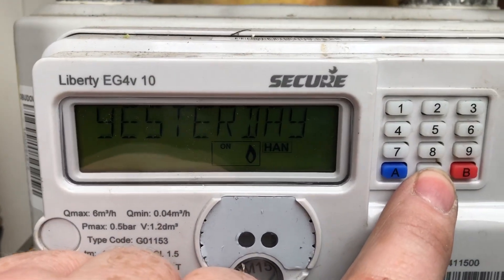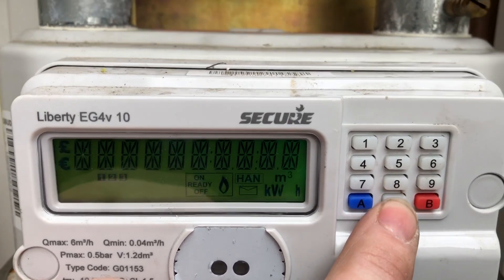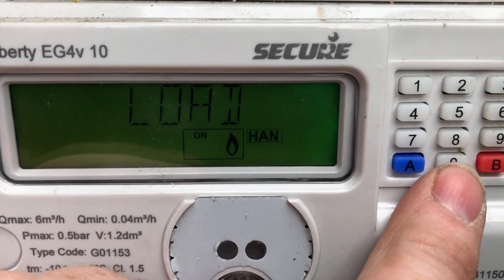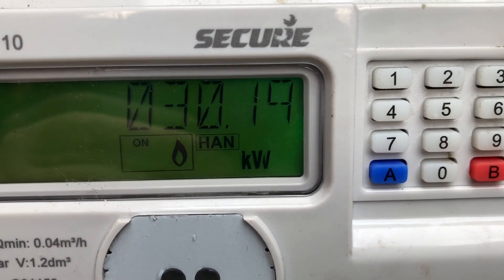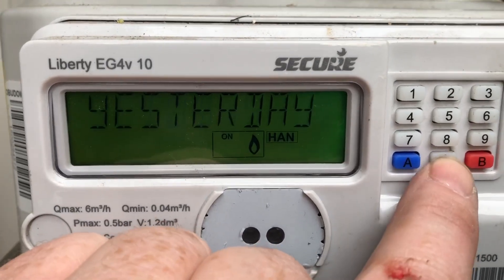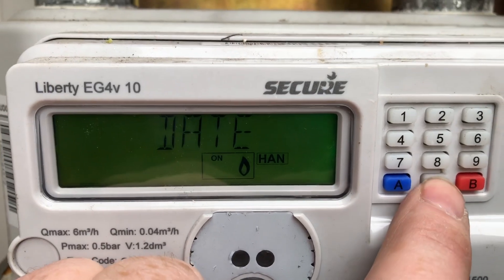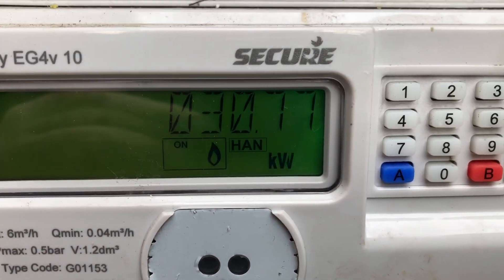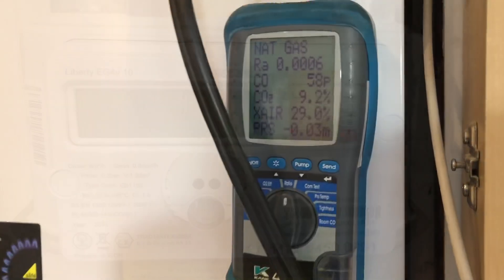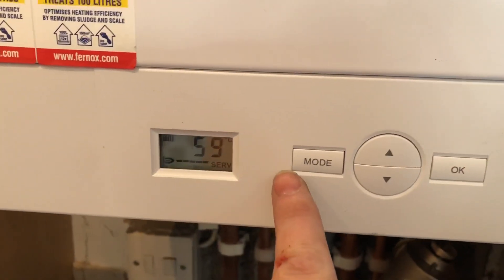We're checking the gas rate at the meter now. Press the zero button — normally four times — but scroll through until it says Load. We've got 30.19 kilowatts. Doing it again: Load shows 30.77 kilowatts. So that's settled down now on high.